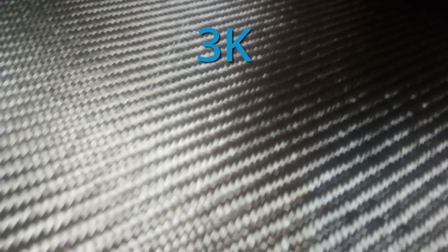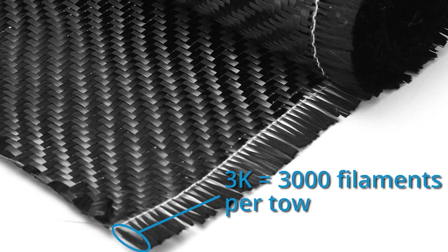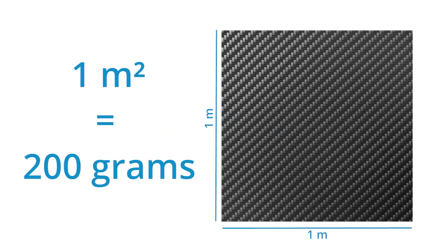While the resin is curing, I'm making the carbon fiber part. The carbon fiber cloth I'm using has a tow size of 3K, is woven in a 2x2 twill weave, and weighs about 200 grams per square meter. 3K means each tow has 3,000 fibers of carbon. 2x2 twill weave refers to the pattern of the fabric — this type of weave pattern is easier to use on a mold with complex geometry and I also think it looks much better.